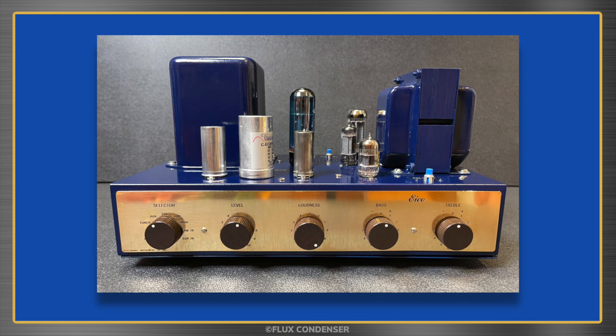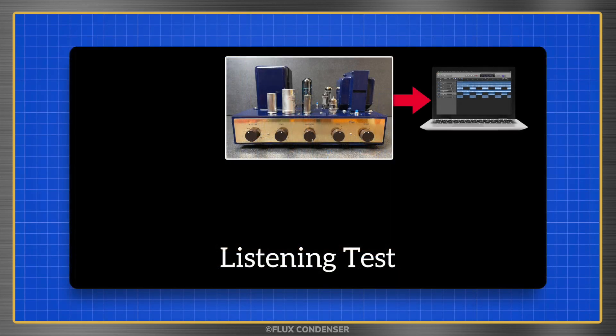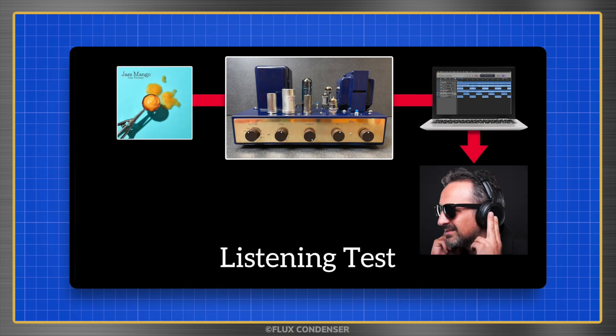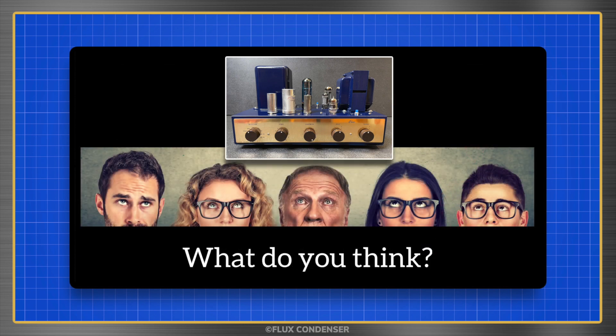I hope you agree that the amp came out looking great, but now I want you to hear just how great it sounds as well. In the following sequence, you'll hear the sound of the amp recorded directly from its speaker outputs, using a voltage divider to reduce the output to a suitable level for recording. Every 10 seconds, the sequence will switch from a recording of the amp's input to a recording of the amp's output, allowing you to hear the differences imparted to the sound by the amp. As you're listening through YouTube, sound quality will be somewhat limited by compression — still, YouTube's quality is more than good enough for a comparison such as this. Please let me know how you think the amp sounds in the comments.